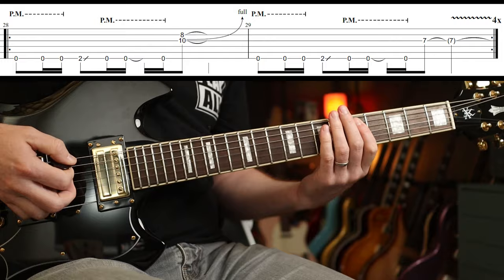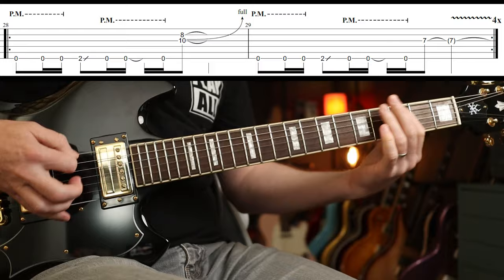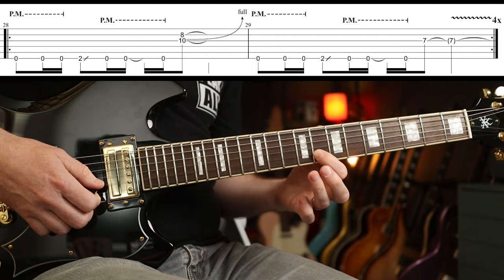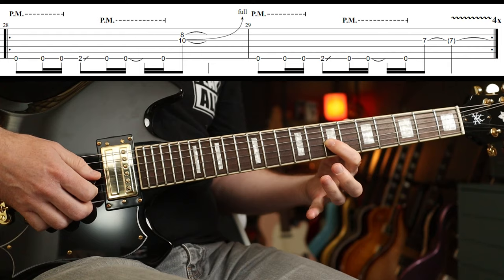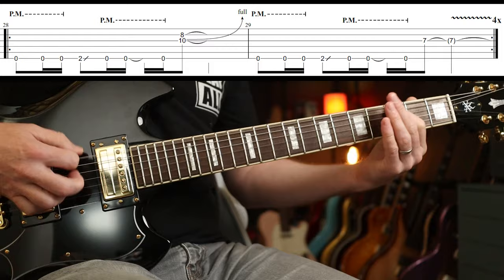Distortion back on for the next bit and we've got a sort of middle-eight section. You could do octaves if you wanted. You've got a unison bend: eighth fret on the B string and tenth fret on the next string down, bent up a full step. Then the next part is just the seventh fret on the G string, played four times around. On the fourth time it actually hangs over.